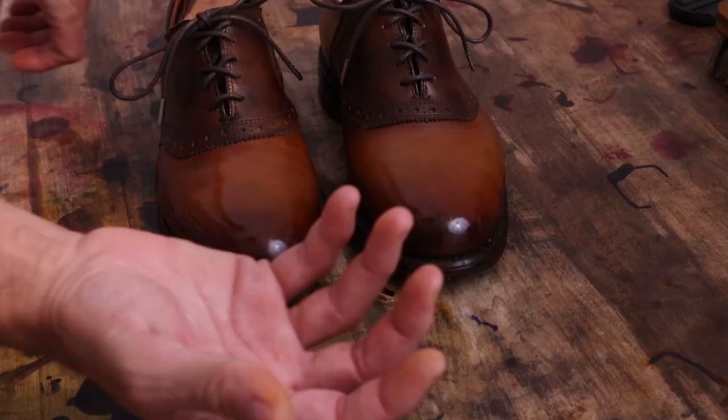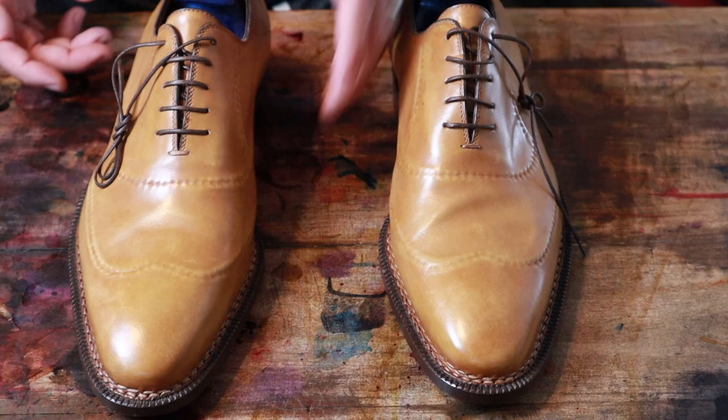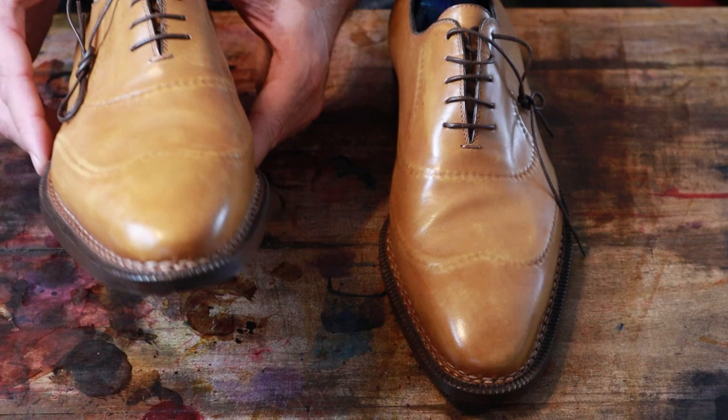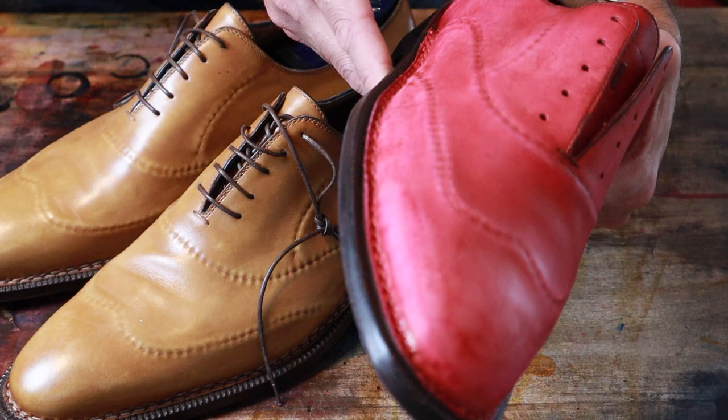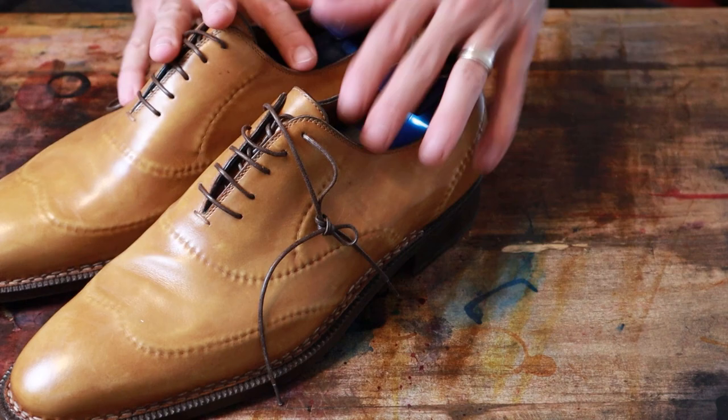I have another pair of Sutor Mantellassi Italian shoes here to do a custom patina on. If you remember the other pair, those red ones are now looking more like pink monsters. So I got two pairs of these. We're going to get these unlaced and stripped and see if we can do some custom work on them.